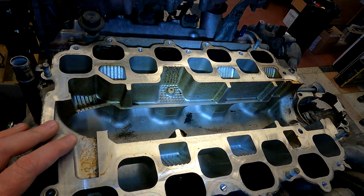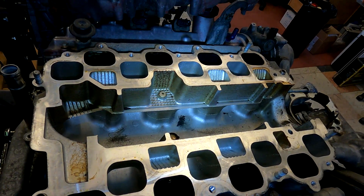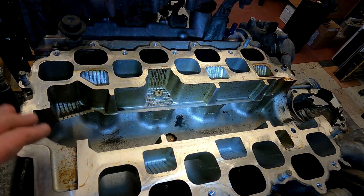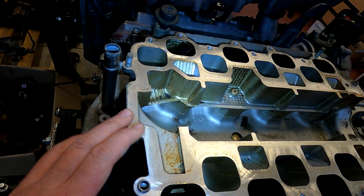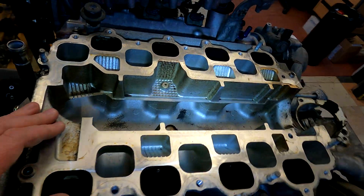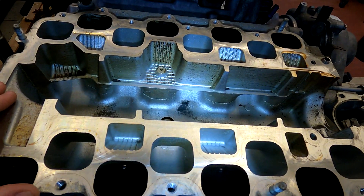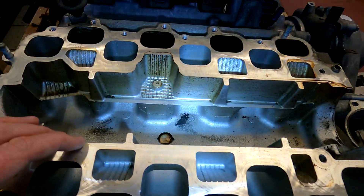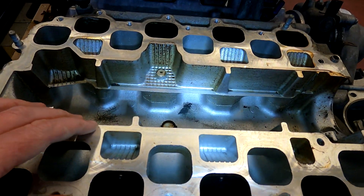We've actually had a customer with a misfire in a very narrow band — between 2,800 and 3,100 RPM. We've tried everything, and the only thing we now know is not working is the variable intake runner length. We're going to try and fix that and see if it resolves the issue, because it's only that very tight RPM band where we have the problem. He's on a standard management ECU, so we'll see if that's to do with airflow characteristics.